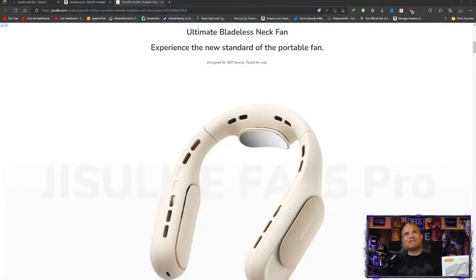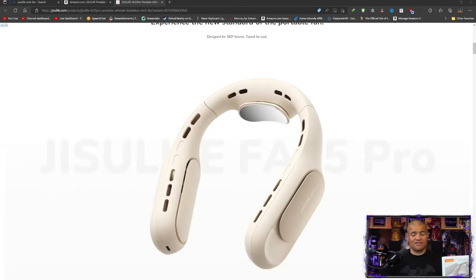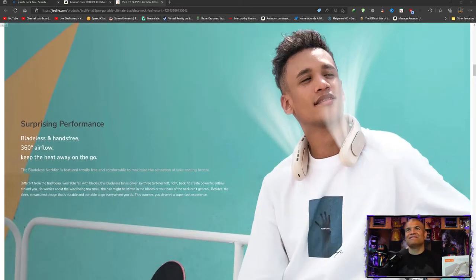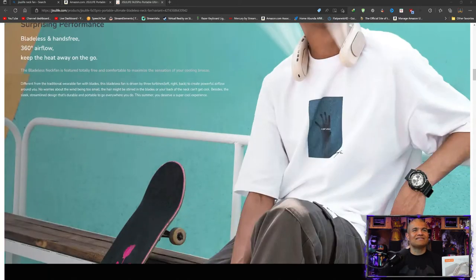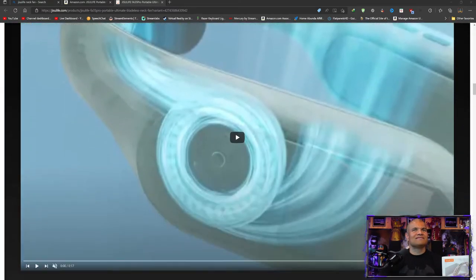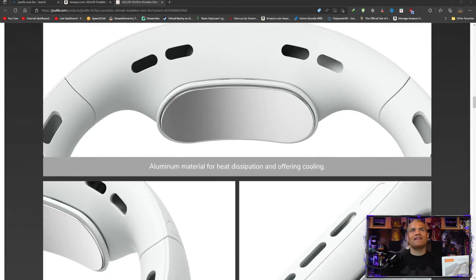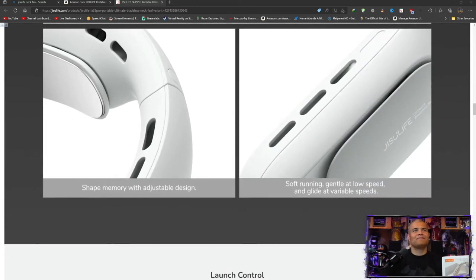So we have the ultimate bladeless neck fan — the new standard of portable fan. Very cool. 360 degrees, because you're getting air all over the place with this one. Hands-free turbo 360 airflow, multi-speed, 4000 milliamp battery, 18 hours of cooling, quiet tech, ergonomic design, sweat-proof, and it's lightweight. Put that on your neck and you're feeling the air all over. Keep the heat away from your face and cool you down. You've got turbine engines inside, 360 degrees, nice aluminum material for heat dissipation — it doesn't get too hot on you.